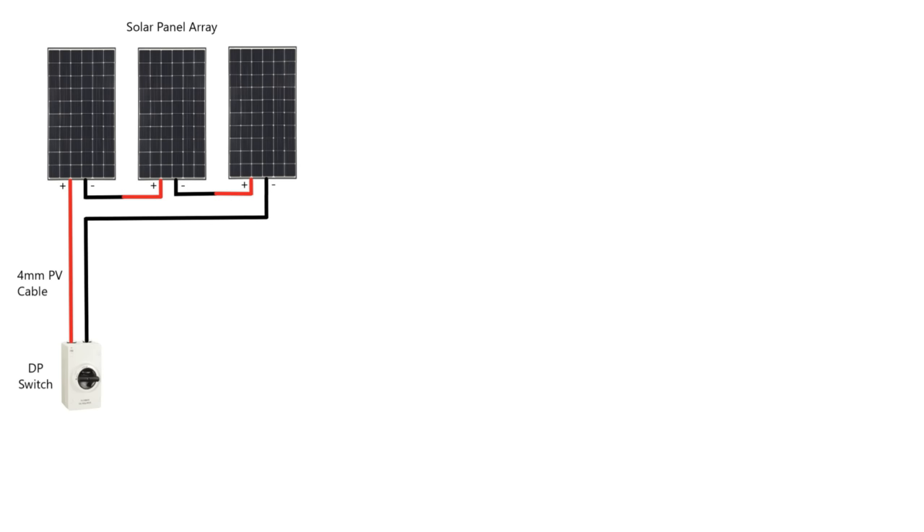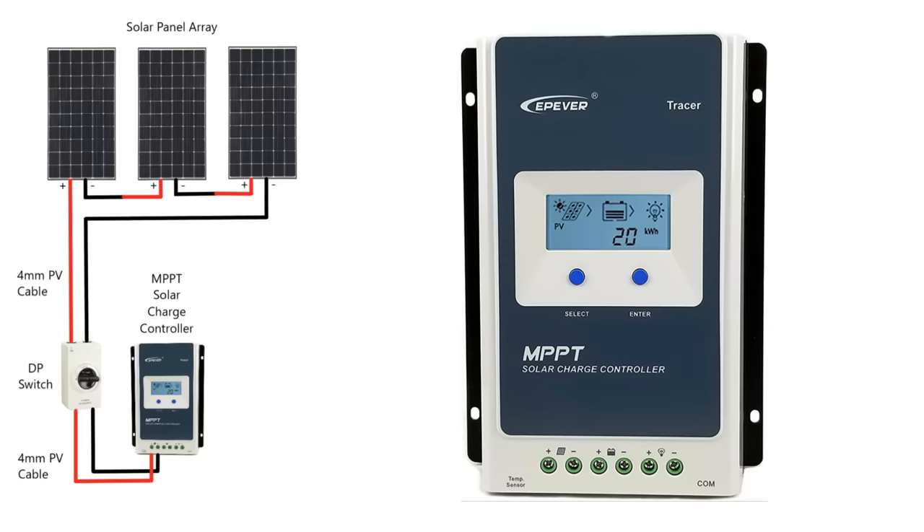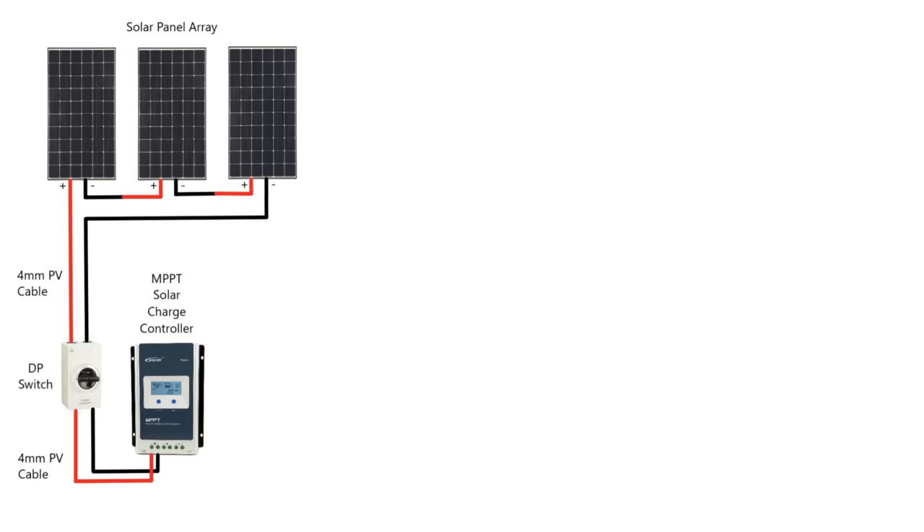In low light situations where each panel is generating a small amount of volts, when they're all added together it gives you enough volts to charge your batteries. It may be a small amount, but with an MPPT charge controller that will take that high voltage, bring it down to charge voltage, and increase the amps. I consider this to be the best way. Then you wire from the isolator in the same 4mm PV cable to your MPPT charge controller. They're far better than PWM — they find the maximum power available at any one time. They're a little more expensive but you'll get the best use out of your solar panels.